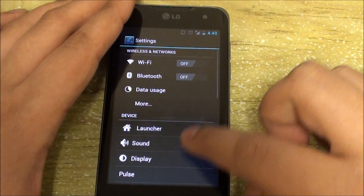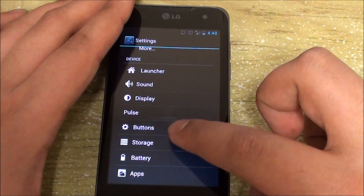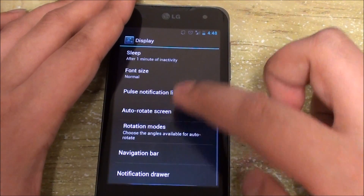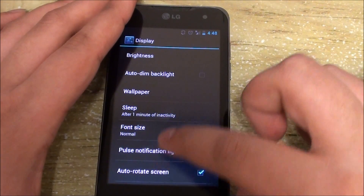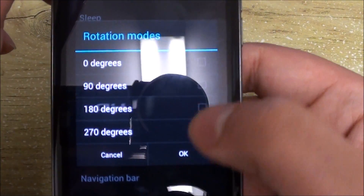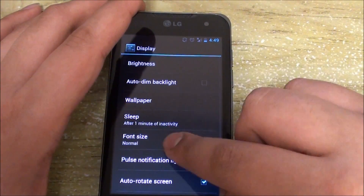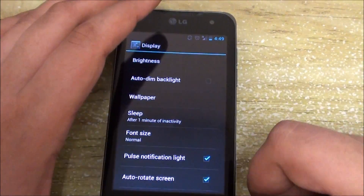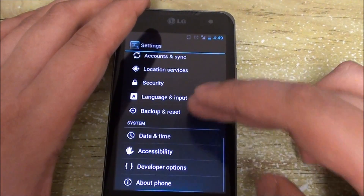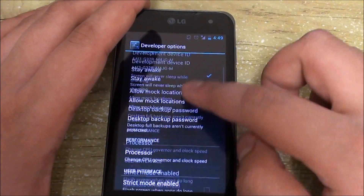Right here in settings you can see it's slightly changed — you get Pulse, you get buttons. Under display you can customize a few things: rotation, where you'd like to rotate and how many degrees — I've just set it to default. There's also auto dim for the backlight, so there's a bunch of cool features in this build.